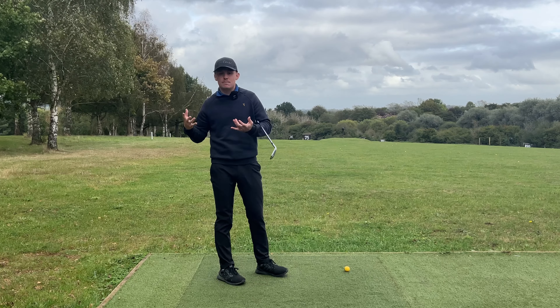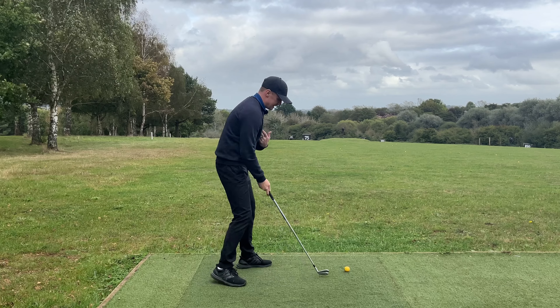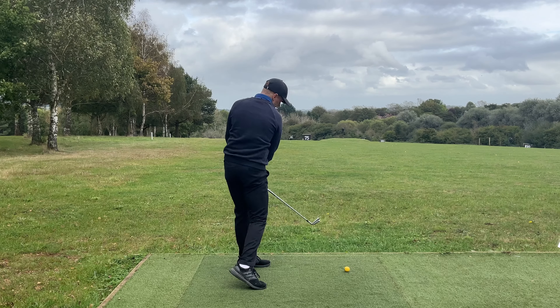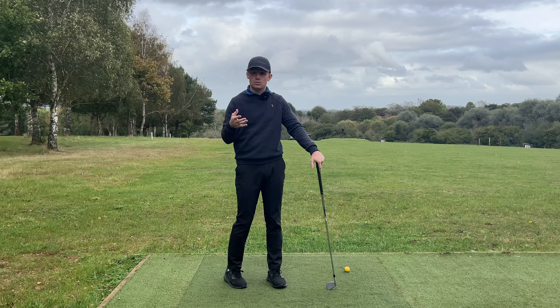What do I see when players say they're trying to get open? Well, the things that tend to happen in their swing: first, they cannot separate their upper body and lower body, so they turn everything together. What that looks like is they'll swing to the top and just turn in this fashion, swing over the top, out-to-in path.